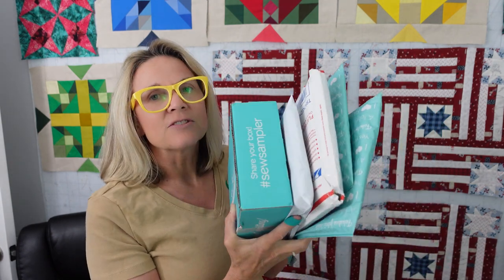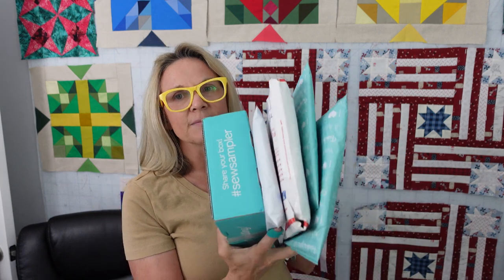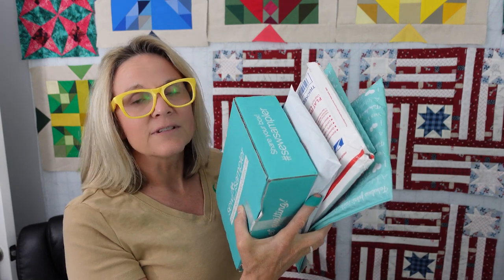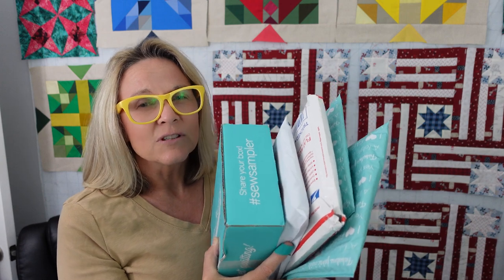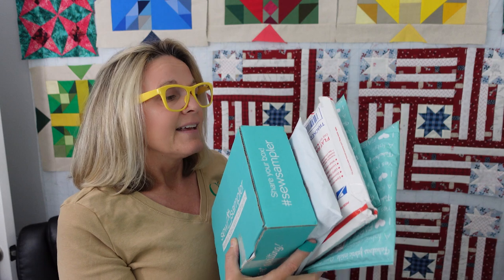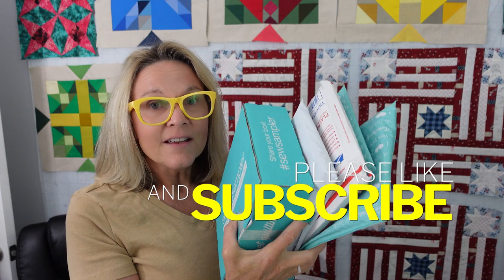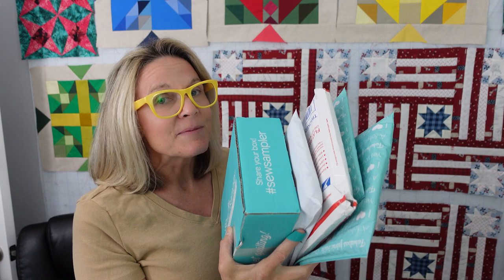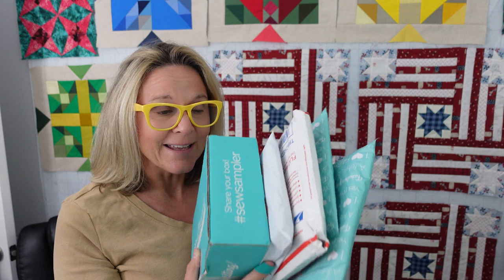I've got five packages: my Sew Sampler, Keepsake Quilting, Fat Quarter Shop, and two Annie's here that I'm going to be opening today. You can see what I get, and I'll have links to all of this down below. If you see something you're interested in, you can check it out. Checking out my links on the channel really does help it out, so I appreciate it. Hit the subscribe button and notification bell. I've got my website down below if you want to check that out too. Let's go down to my desk and get started opening my mail — it's so exciting.